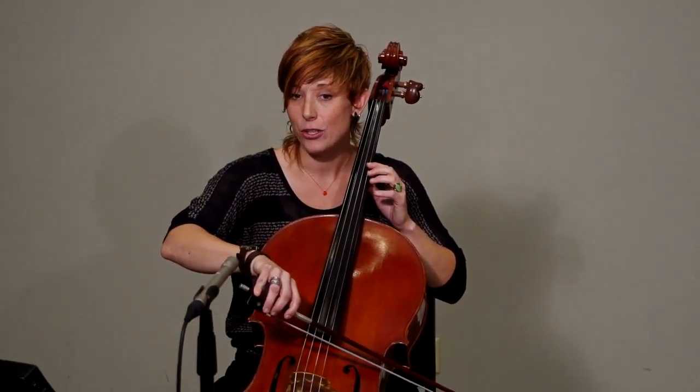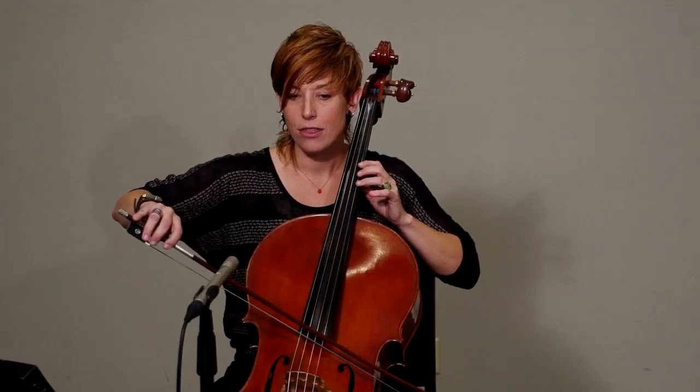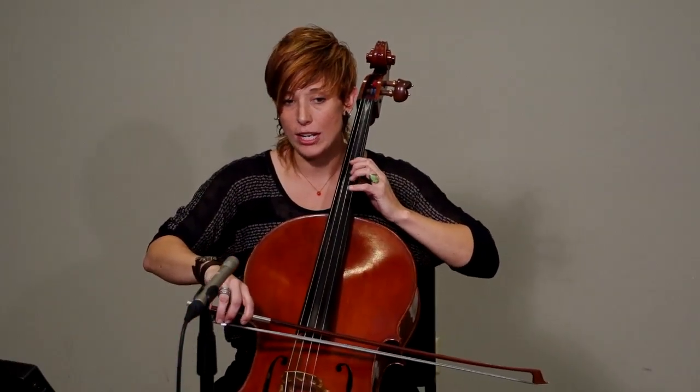In third position on the A string, you've got D, third finger E, and fourth finger F. Over on the D string, you've got G, A, and B flat.